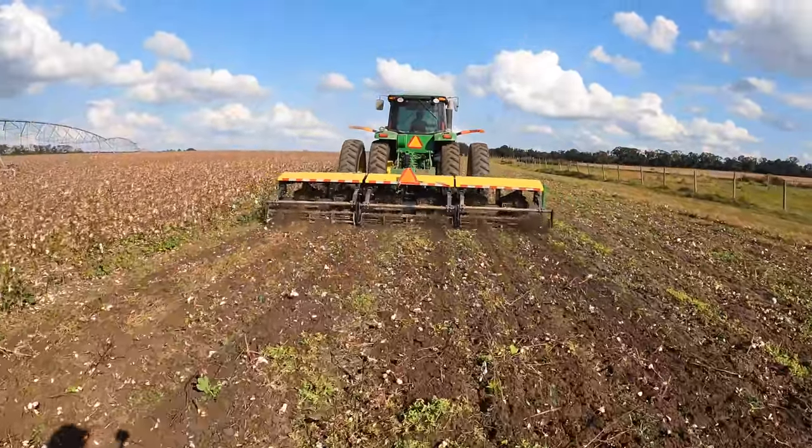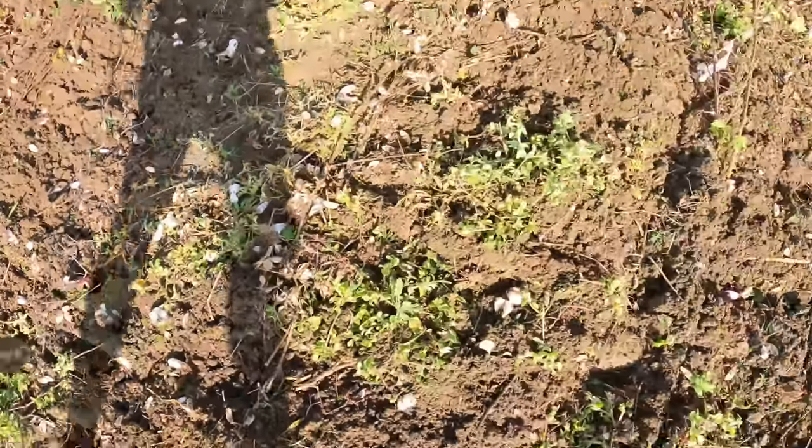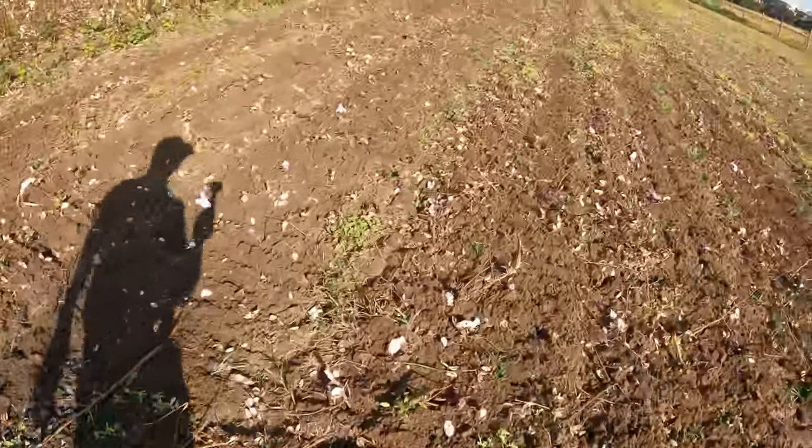Looking pretty good. It actually uproots the cotton stalks — it doesn't just chop them. It should be uprooting them. The main benefit of this is it helps reduce your nematodes, because your nematodes will feed on the roots of your cotton. So when you get them to the surface and then disc them under, there's really nothing for the nematodes to eat on.